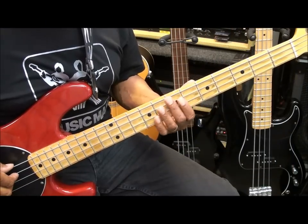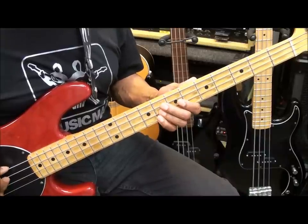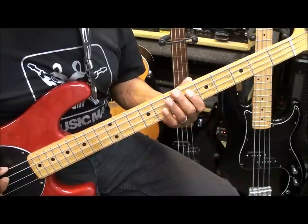Now, for the intro, we're going to start at fret 6 on the A string. We're going to play this, and stop.